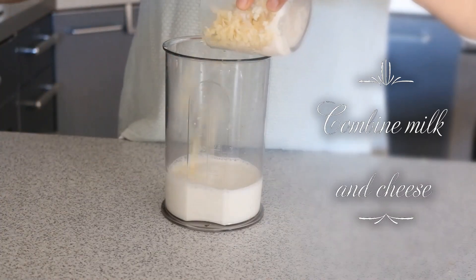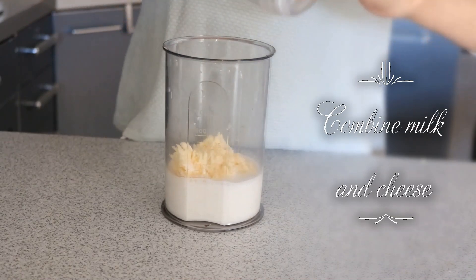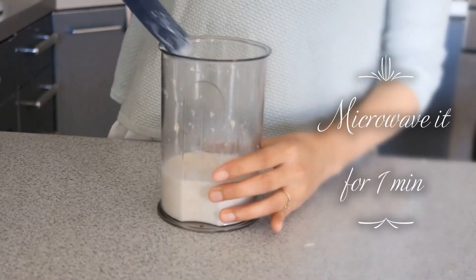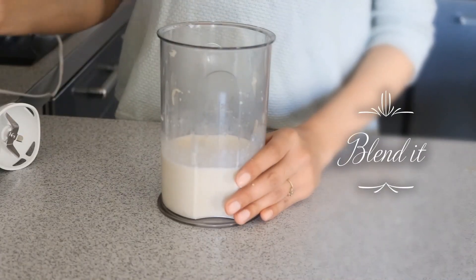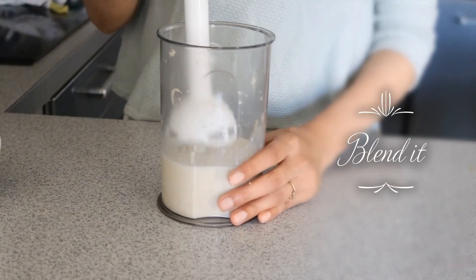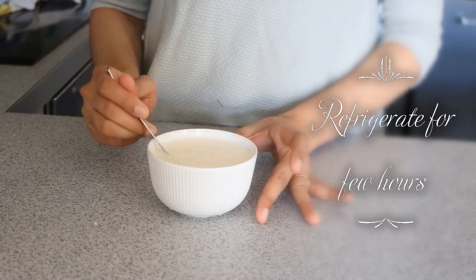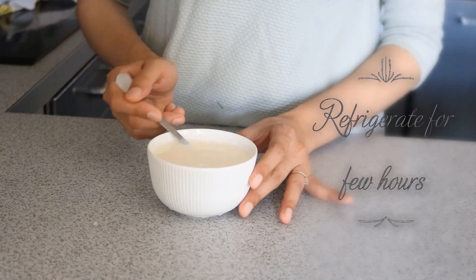In the meanwhile we will prepare the cheese spread. I've taken a 1 to 4 ratio of milk and cheese. Mix everything together and then microwave it for one minute. The cheese should be almost melted by now; if not, microwave it a little longer, and then blend everything with a hand mixer. It is very thin at this stage, but after refrigerating it for some time it will become thick and spreadable.